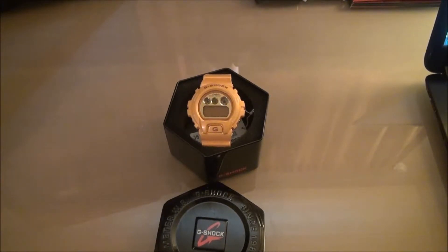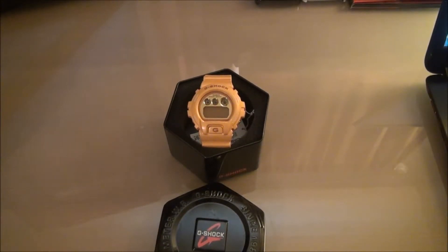What's up YouTube, Headphones and Stuff, with another G-Shock video, this one being on the DW6900SB-9.